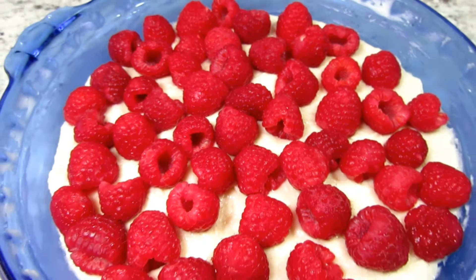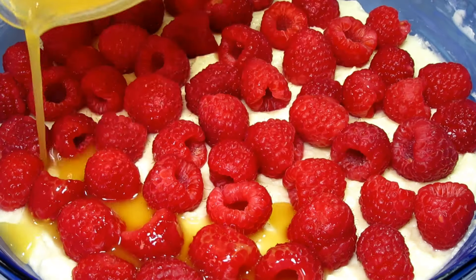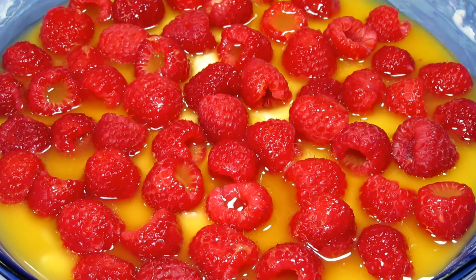As you can see we are going to need a little more liquid. You can use any berry juice or apple juice, but today I have some fresh orange juice.